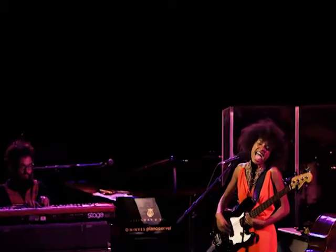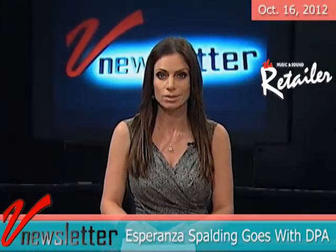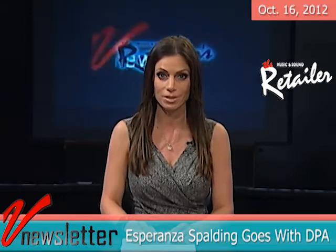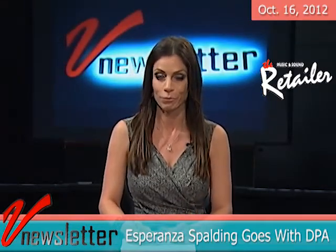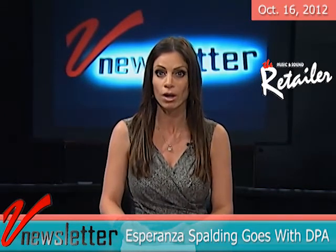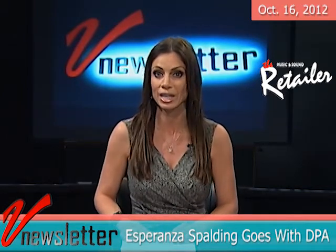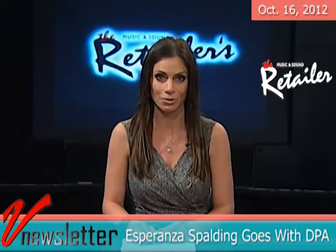Bassist and vocalist Esperanza Spalding is currently touring with her new group, the Radio Music Society, with a full microphone setup from DPA Microphones. It includes the new d:facto vocal microphone, which she's using for her vocal performances. Esperanza's sound engineer Jamie Armengal also relies on the full range of d:vote 4099 instrument microphones, employed on piano, upright bass and saxophone.